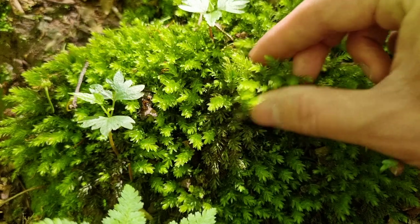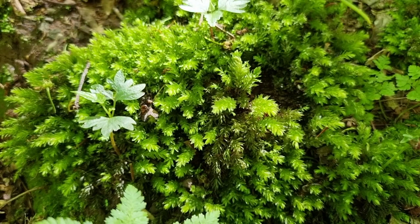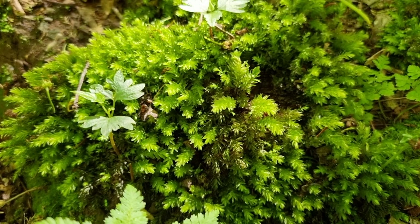I'm unsure what species of moss this is. It could be a type of hypnum, but hit me up in the comments section if you know what it is. Stones from a brook — perfect for drainage.